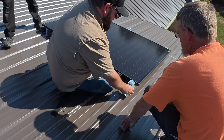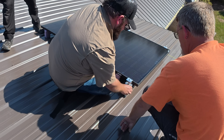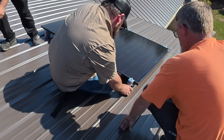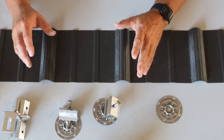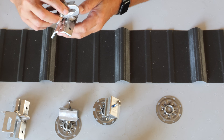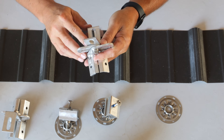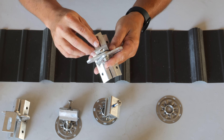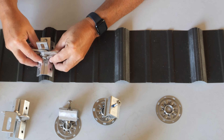Now we can put the four screws in. I found the information about roof mount brackets very confusing, so I'm going to try to detail it in some degree here just so that you can understand.